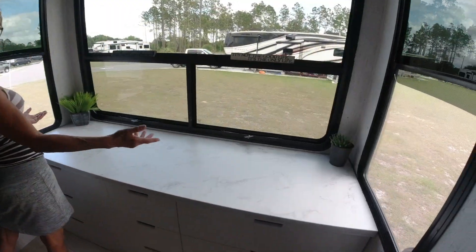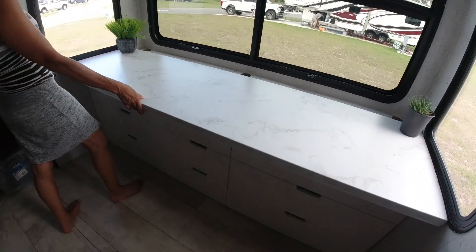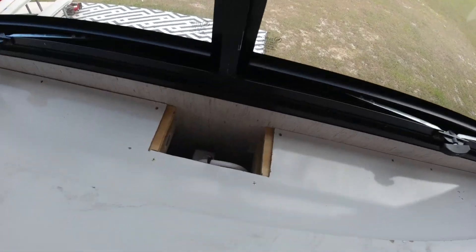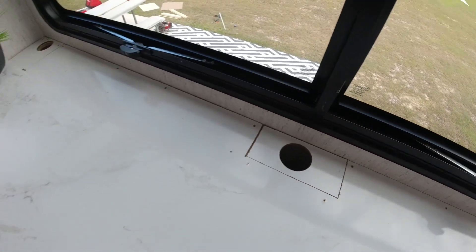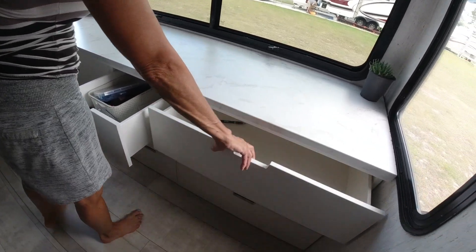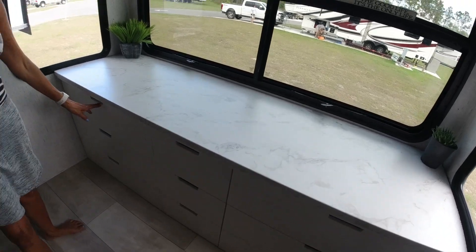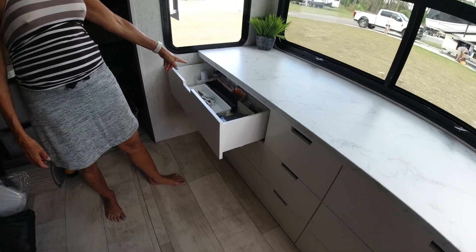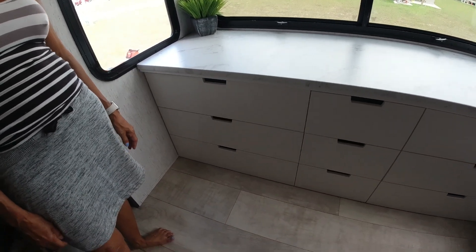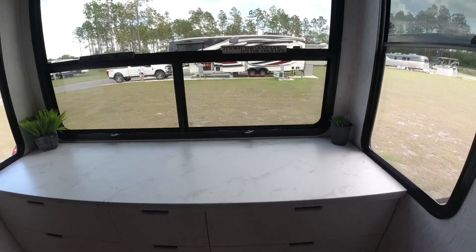We have a counter — and look, it slides out so we can eat at it or Joanne can work at it. We put holes here so cords can come through, and this lifts out so we can get to all the cords and the extension. This is not finished yet — we'll finish that up with some trim. And then we got all our drawers — quiet-close drawers, you can't slam these anymore. She says she needs three or four pairs of scissors. This job is done — a remodeled slide-out, and the new seat cover is done too.